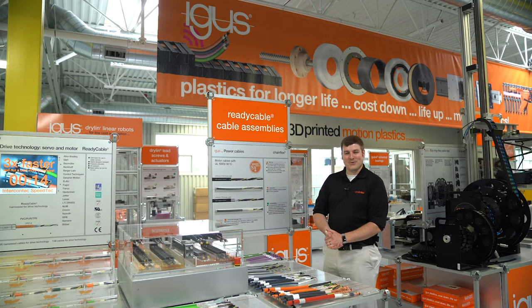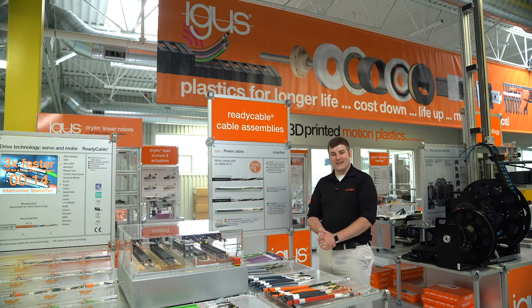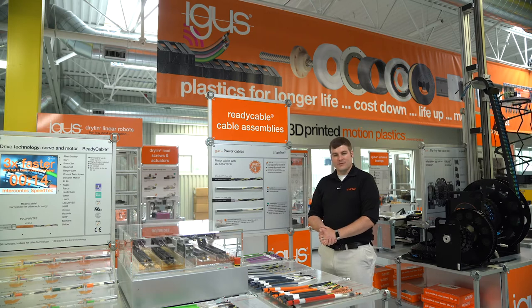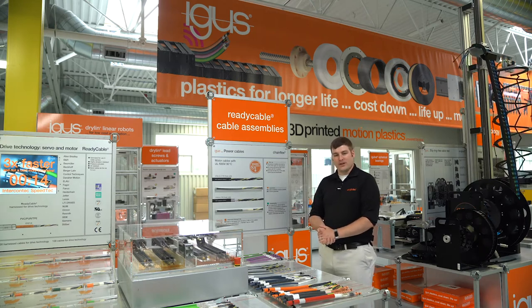Hi, my name is Tim Marin and today we're at the in-house trade show here at IGUS Inc. I'm going to talk about our new motor power cables that we have for 2020 as part of our new product series.